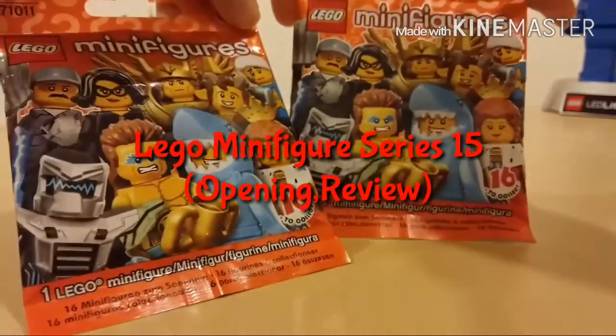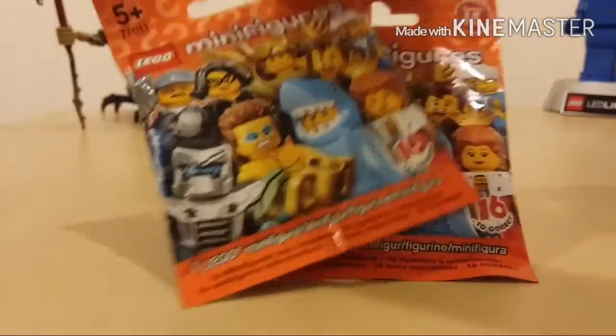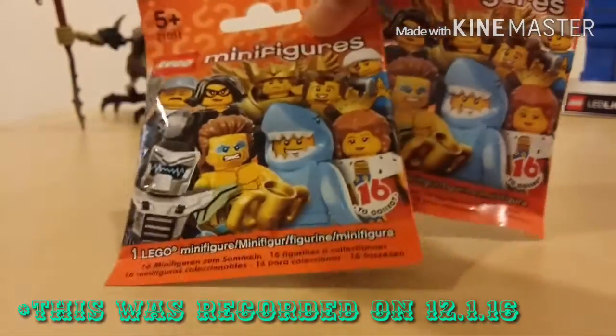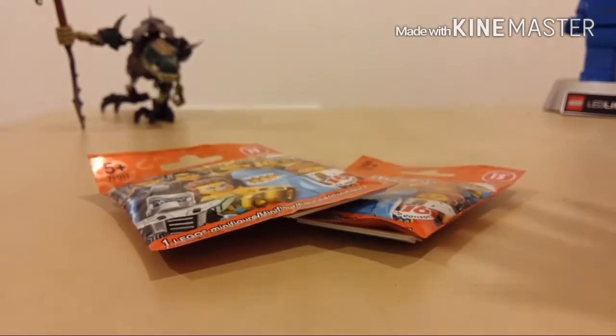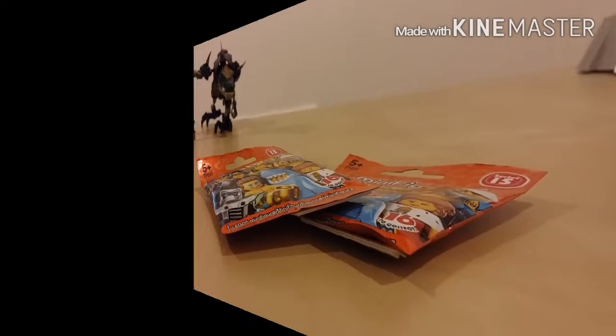Now, I wasn't expecting these. I was just looking around the toy store and wasn't really going to get anything until I saw these. These are really awesome, and I think all the figures are awesome. It's really awesome to get my hands on these. There weren't many there — I think there was only like a box of them, and most of them were already taken out.